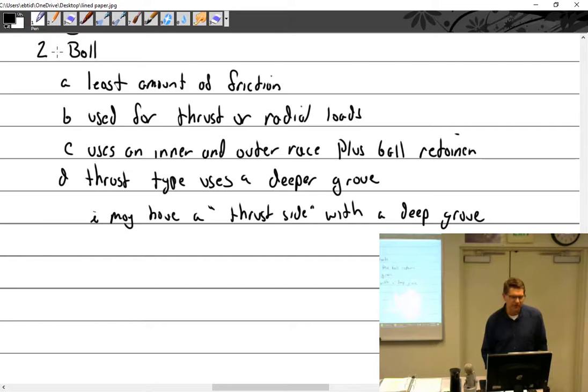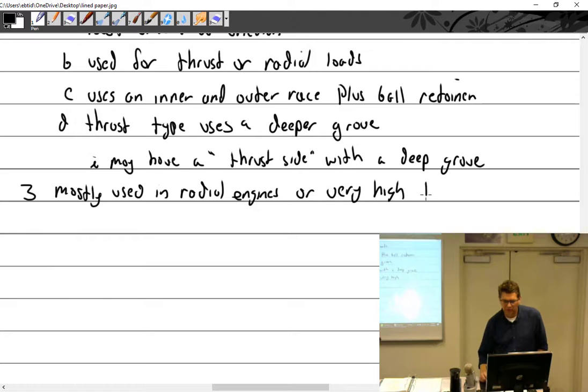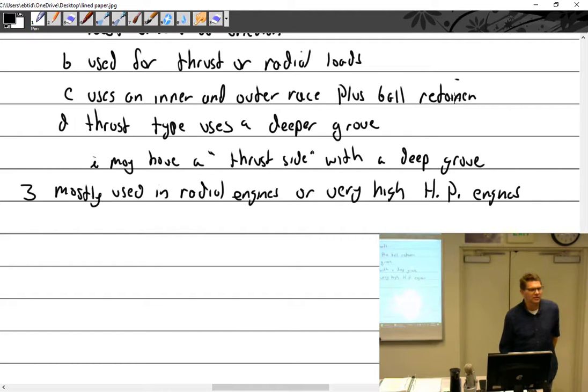Where are these bearing types used? Anti-friction bearings are mostly used in radial engines or very high horsepower engines. If you have an opposed engine that is really high in horsepower, some of the older ones use a ball bearing up in the front — and those are anti-friction bearings.